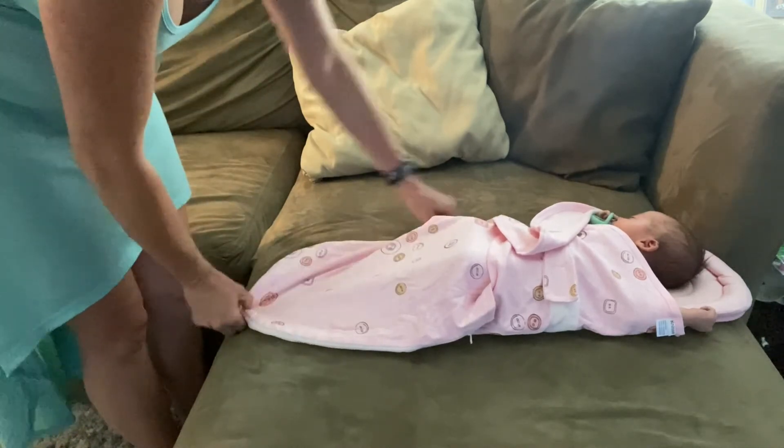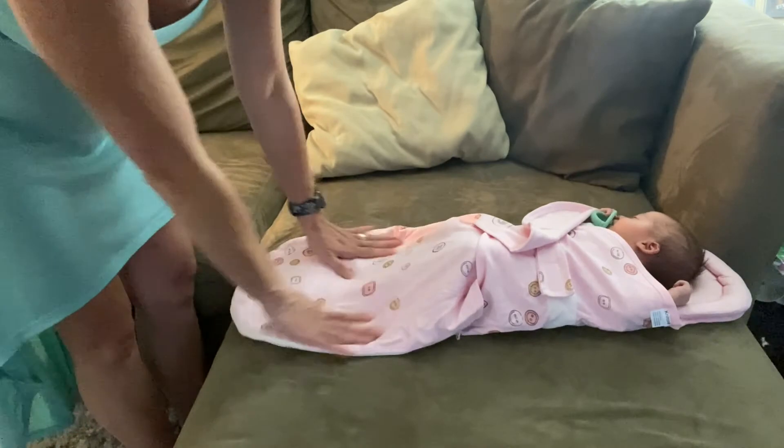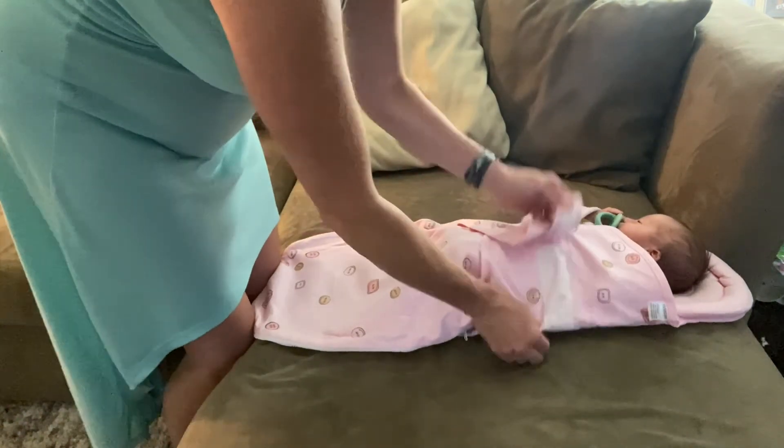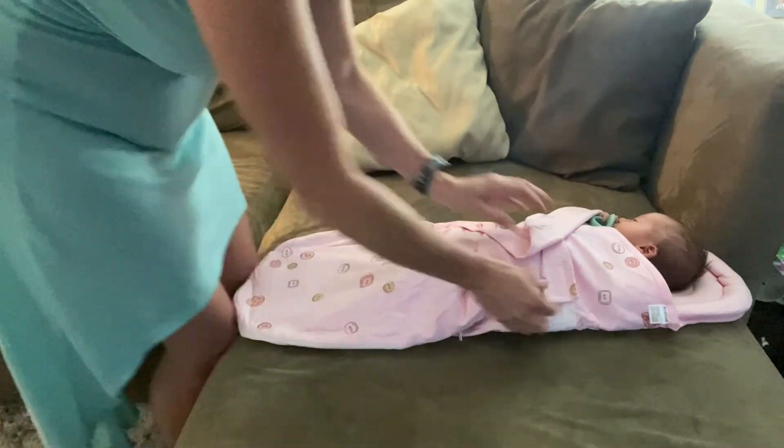And again the really cute same print as well — little buttons, very very soft beautiful pink. I love these little velcros, it makes it very nice and secure. And he loves it — he's nice and happy. Bye bye, thank you!